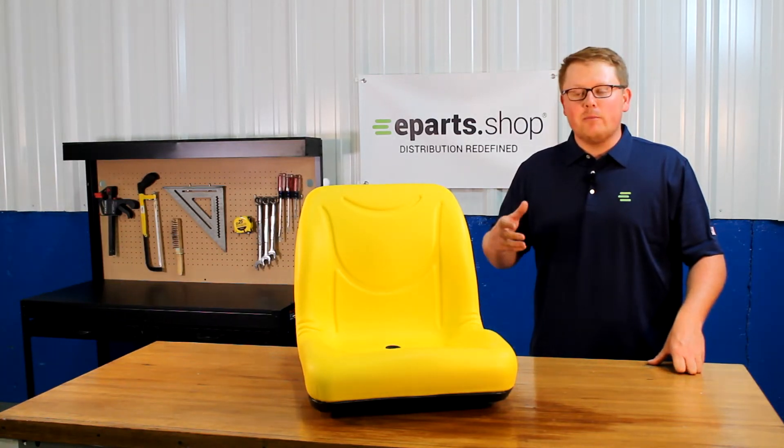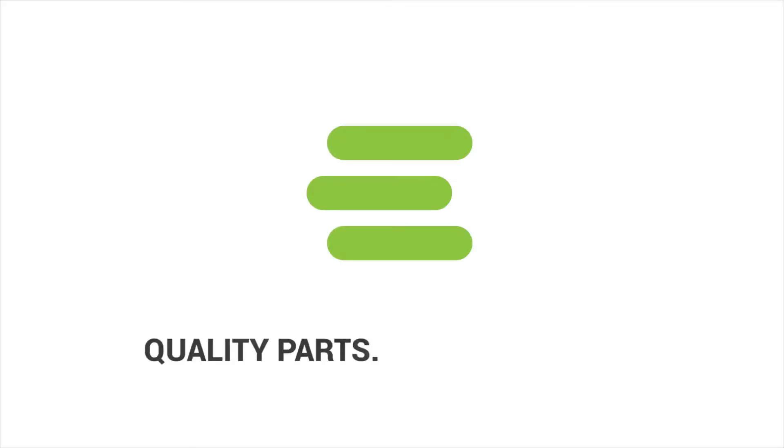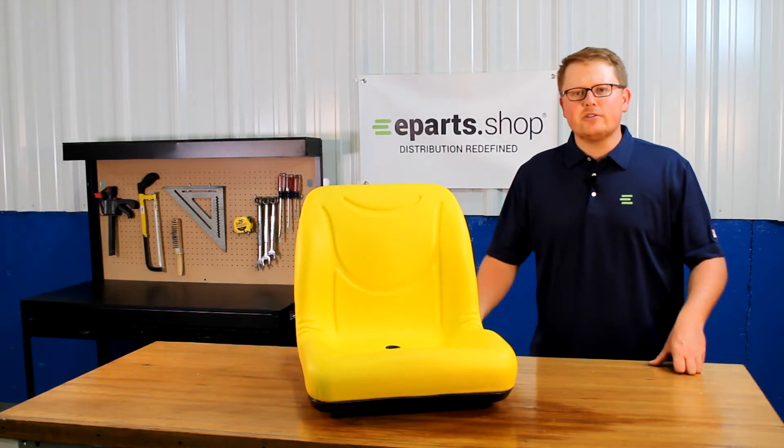Hi, this is Brandon with eParts and today we're reviewing part number E-VG11696. This is a direct fit replacement seat for a variety of different John Deere gators.